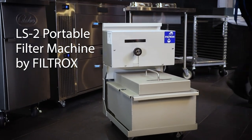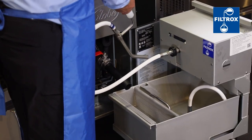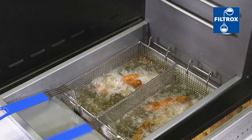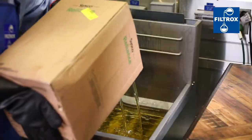Introducing the LS2 Portable Filter Machine by Filtrox. Featuring a rugged new design, the LS2 sets a new standard for the efficient and effective filtration of cooking oils. Operators know that by neglecting to manage oil degradation, they are negatively affecting their food quality and increasing usage of expensive oil.